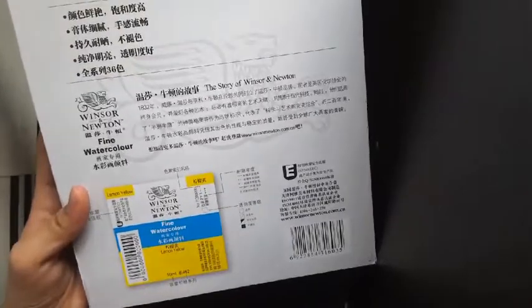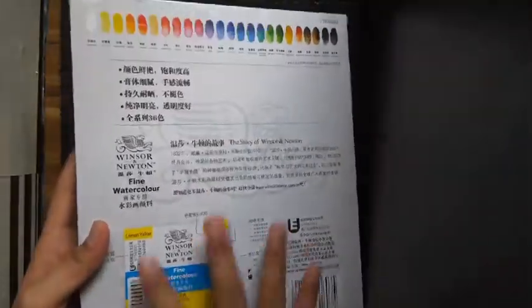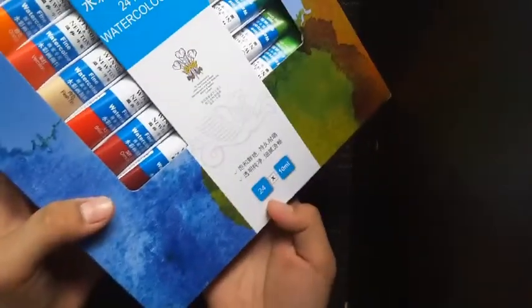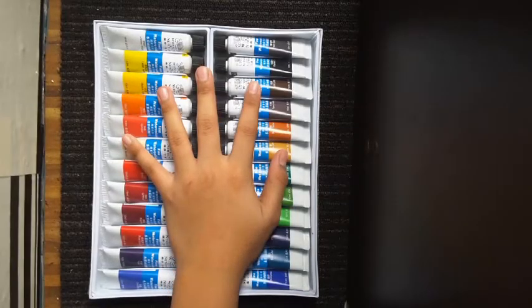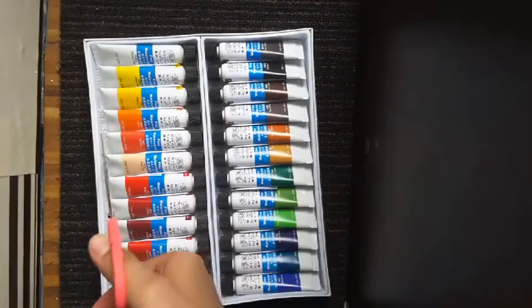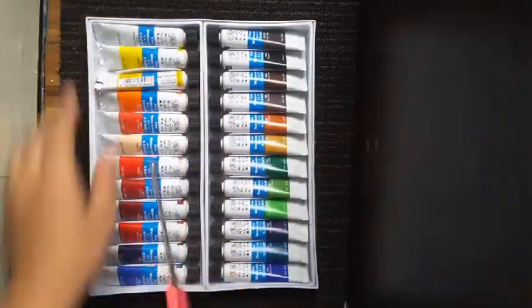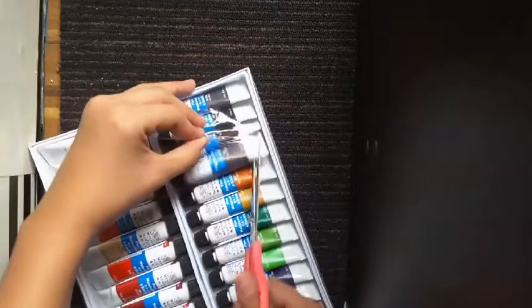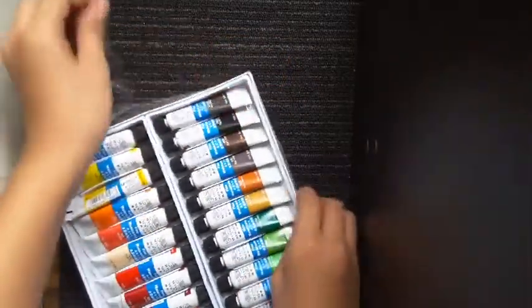I think I can download an app where I can scan this. So let's just start — we're gonna open this. It's 24 colors in 10 ml, but it said 12 ml — I'm just kidding. This is what it looks like inside the packaging. I'm gonna get my scissors, let's open this up.